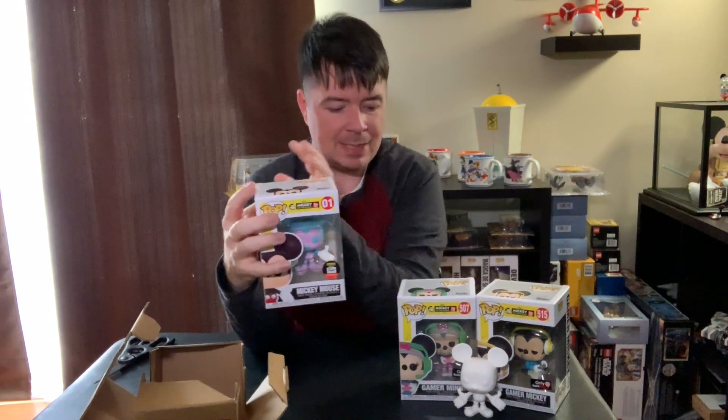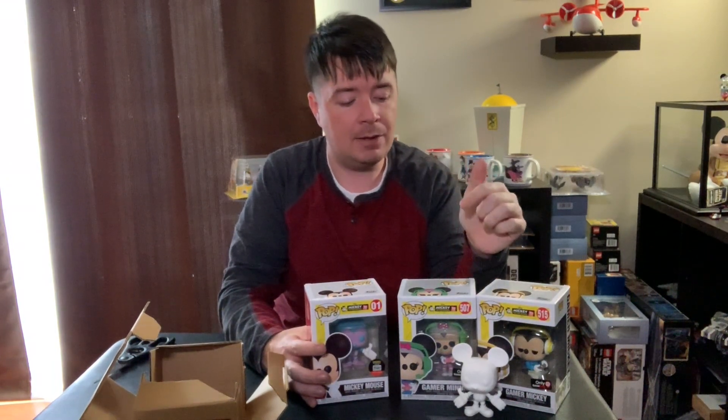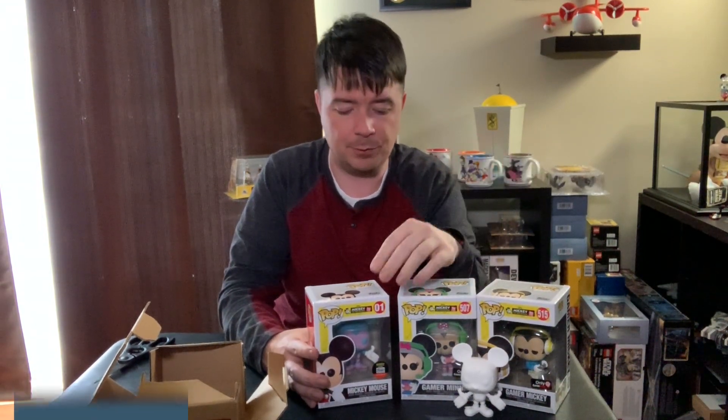I'm not sure which one I like the best, but I think I like the Gamer Mickey and Minnie the best out of this set. Let me know in the comments what you like best. If you are going to pick up one of the DIY ones, let me know how you're going to paint it. I'll try to put a link to the Michael's DIY Mickey in the description so you can check your store inventory — you can't really order it online but you can see what stores locally have it. I hope you guys are having a good day. Be sure to like this video, subscribe, follow me on Instagram and Twitter, and until next time, have a really magical day.